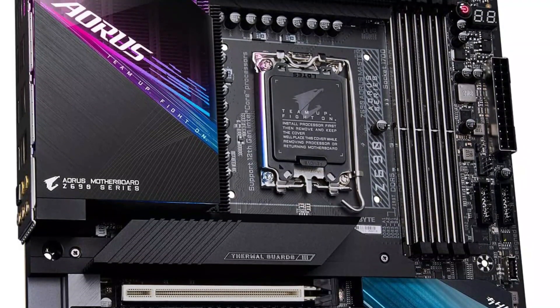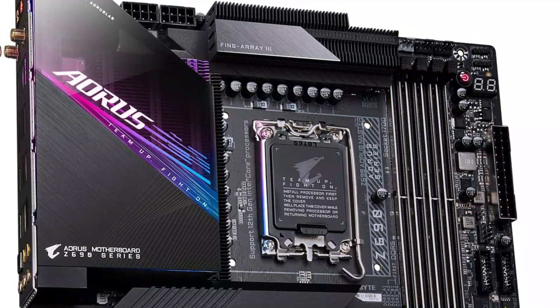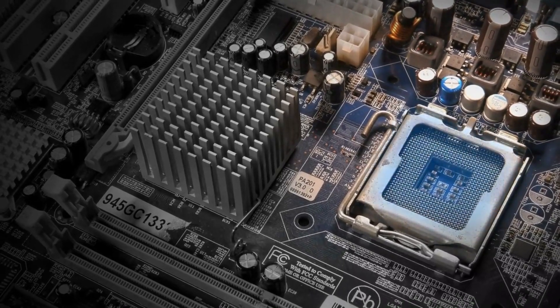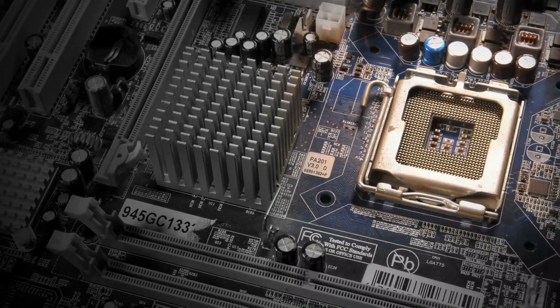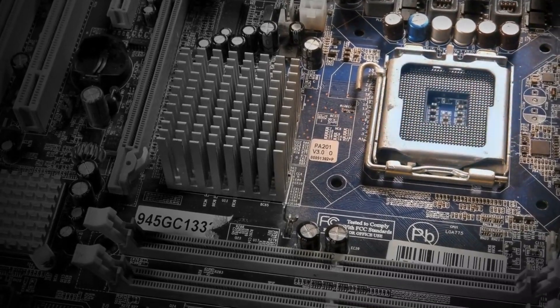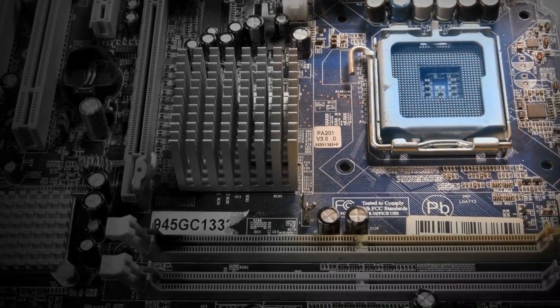This is a great option in terms of power delivery, with a 19+1+2 phase direct VRM design with 105A power stages offering unbeatable compatibility. Even with such high power output, the Gigabyte Z690 AORUS Master manages to maintain a stable power supply thanks to tantalum polymer capacitors.